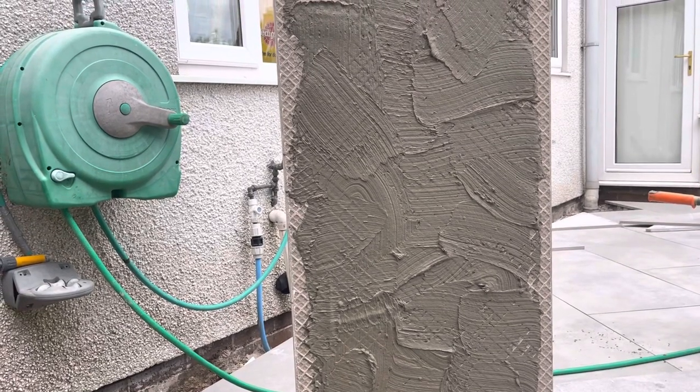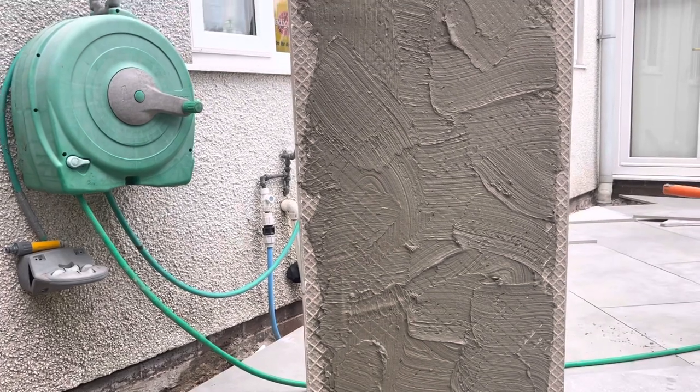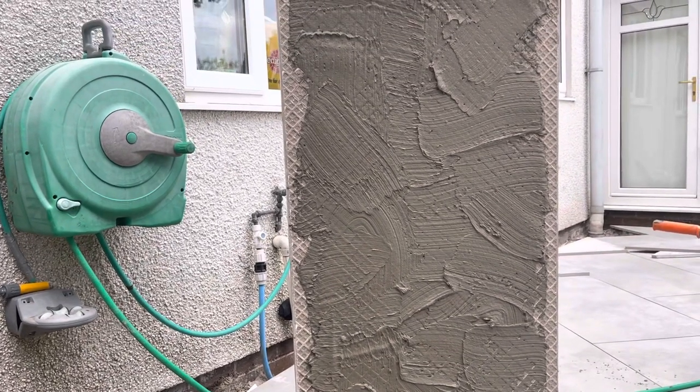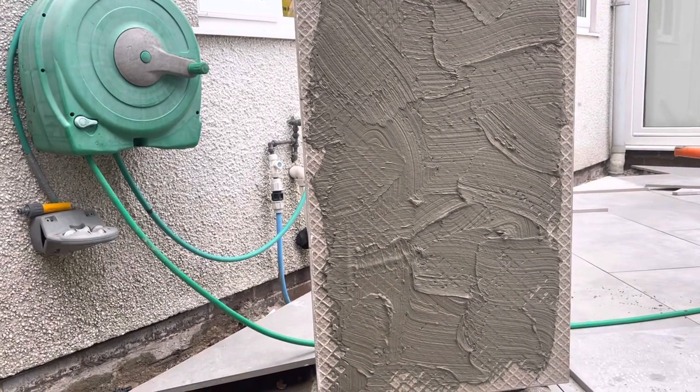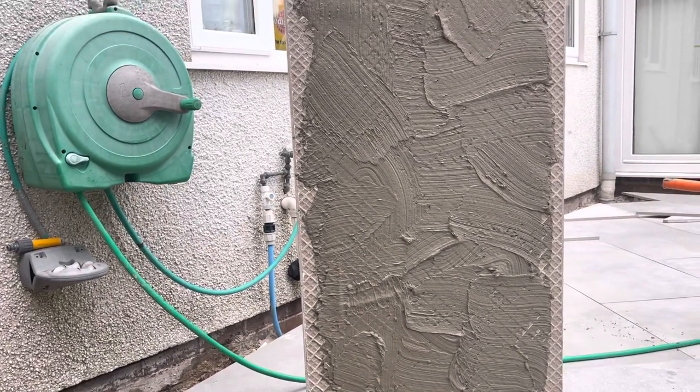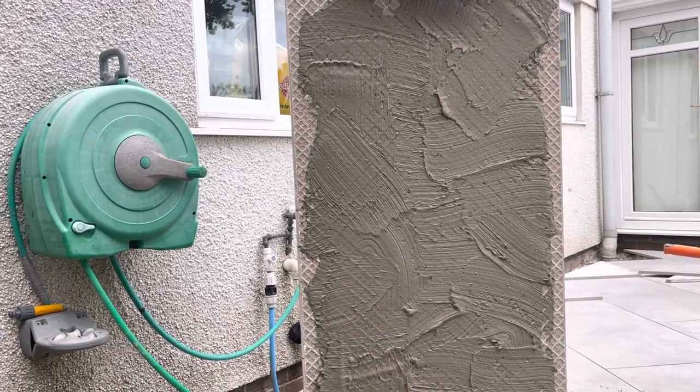We're using a priming slurry from Baladises, and we haven't skimped with it. We want this patio to stay down, and when you look at the cost of using a little bit more priming slurry — it's about risk and reward. By putting it on thick, as I've always said, like buttering a piece of toast.